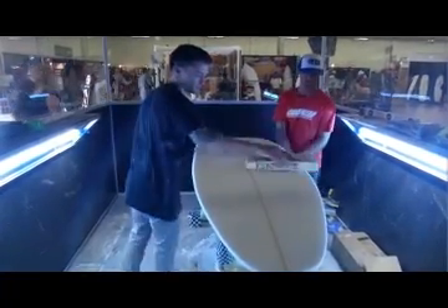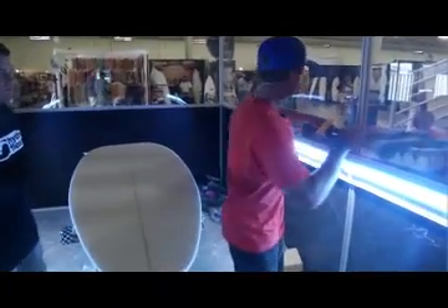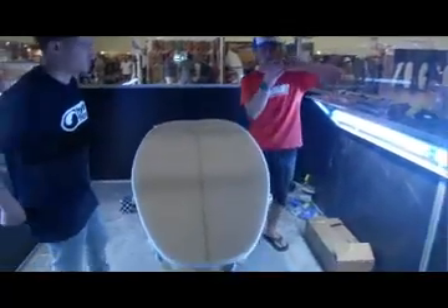All right, looks good. And now what we'll do is just clean up the stringer a little bit with our baby block shear, or block plane.